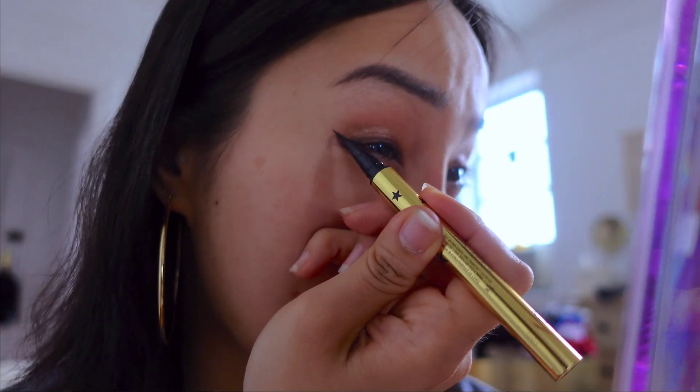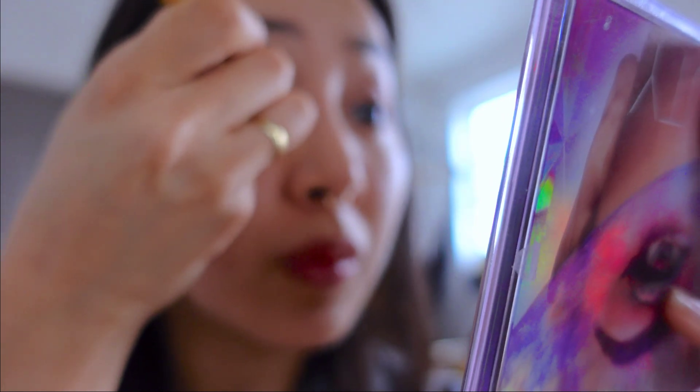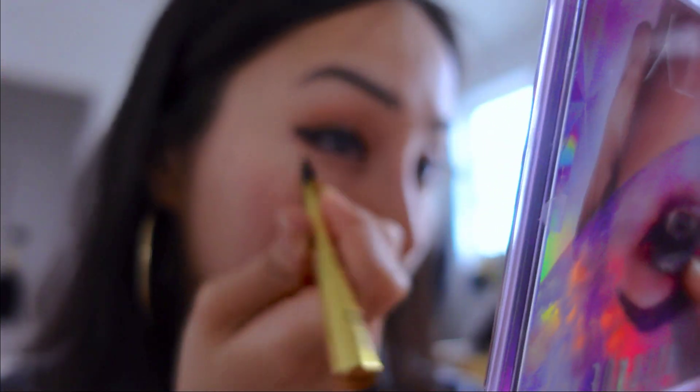Sharp and dark. Make sure to fill in your waterline, or else when you put on lashes later it'll look really dumb. Alright, I think I'm done — I don't know, I look a little crazy right now. Eye makeup looks crazy until you put on the lashes and then it's like bam. I'm gonna put on my mascara.